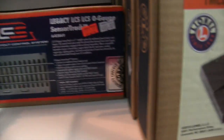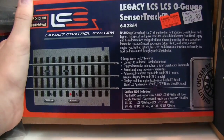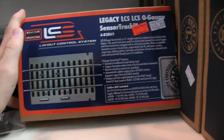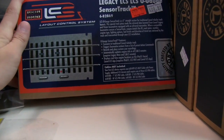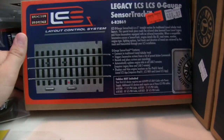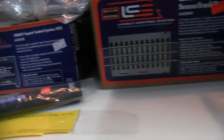I found something — an LCS piece of track. There are little sensors on the bottom of a line of trains, and when it runs over the sensor it can do stuff, like play whistle sequences or grade crossings. It requires a Wi-Fi module, so I might get that in the future.